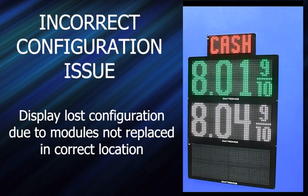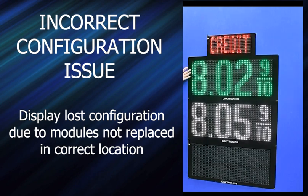What can happen is that a sign company, in order to install this and drill it, will pull all the mods out and put them back in in a different order. At that point it's lost its config.